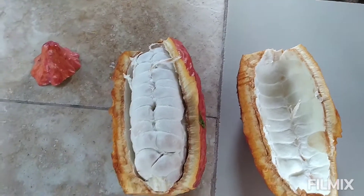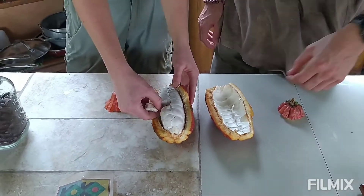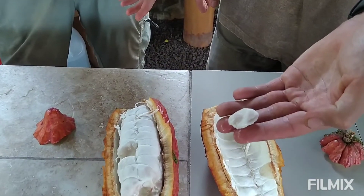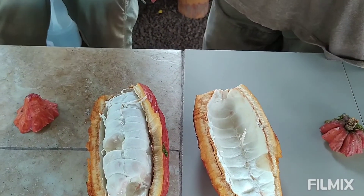You can taste it — go ahead and sample that for us, guys. So these are the seeds, and the seeds are surrounded by a very sweet, tart, white pulp. What do you guys think of the cacao pulp? Sweet. Tastes fruity. Yeah, it's fruity and sweet.